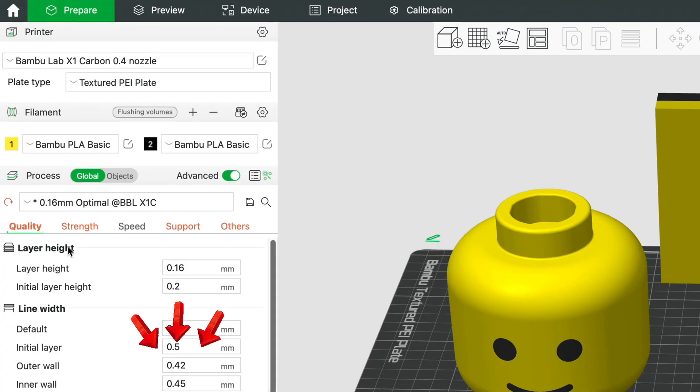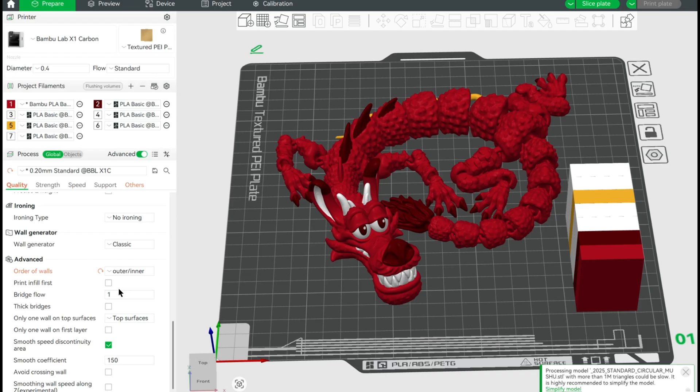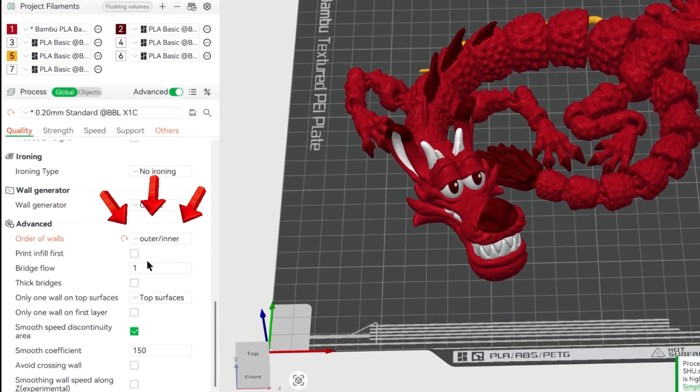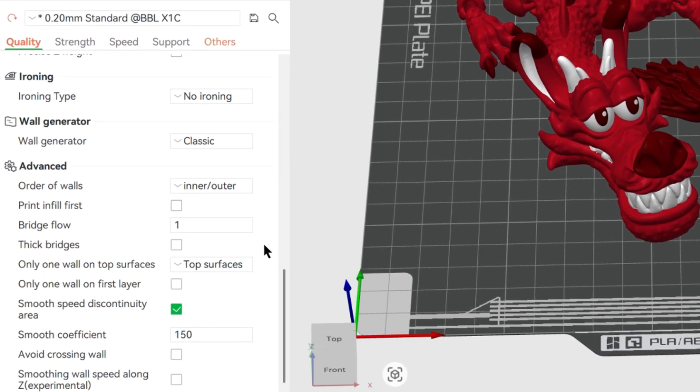Increasing the outer wall thickness can help prevent color bleed, especially when printing with multiple colors, as it creates a thicker barrier between different color filaments. This printing option can also help prevent color bleed by ensuring the printer lays down the inner wall of a color block first, followed by the outer wall, effectively separating the different colors and minimizing the chance of mixing during the printing process.